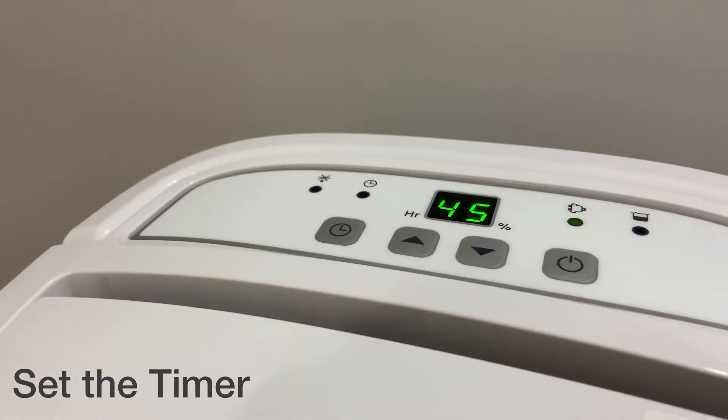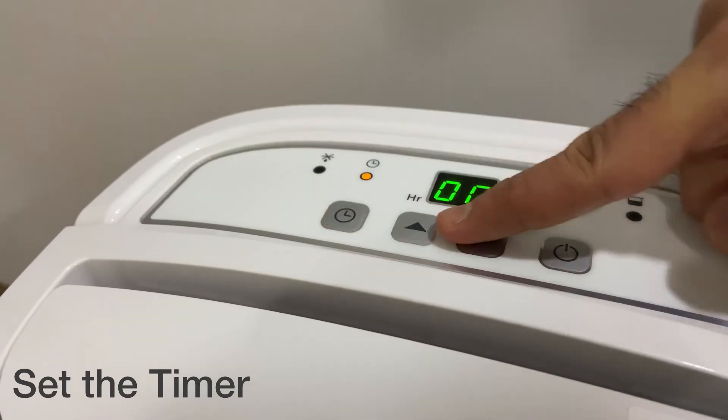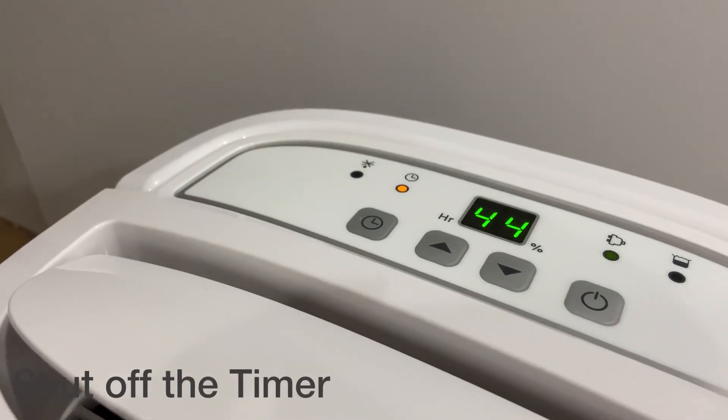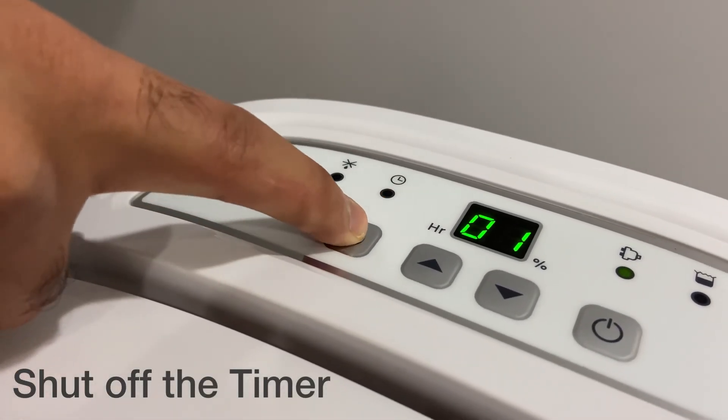You can also set the timer using the timer key. Press the timer key and use the up and down keys to set the number of hours you want the dehumidifier to function. You can shut off the timer by pressing the timer key twice.